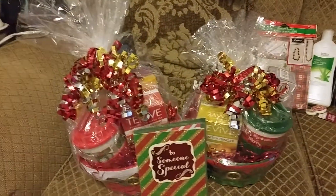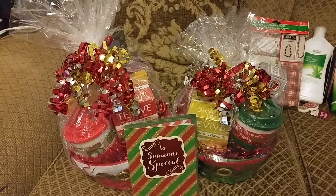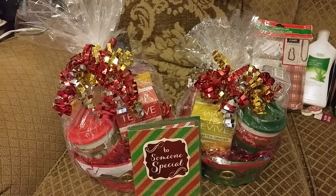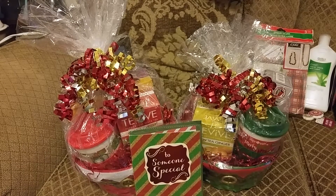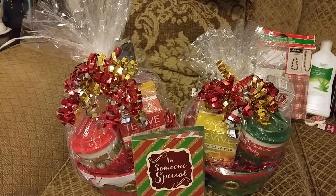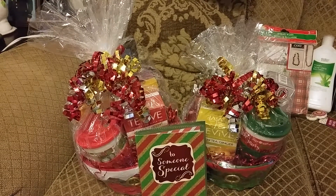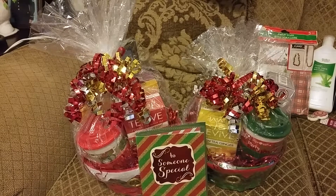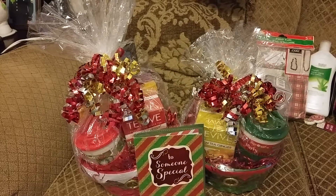If you haven't subscribed to my channel, please do so — Pretty Butterfly. It's simple, it's free. Just hit the like button, comment below, subscribe to my channel, and hit the notification button so it'll notify you every time I post a video. Maybe you can run to your Dollar Tree and find some of the goodies before it's too late. As always, this is Pretty Butterfly — thank you for watching and you have a blessed day.